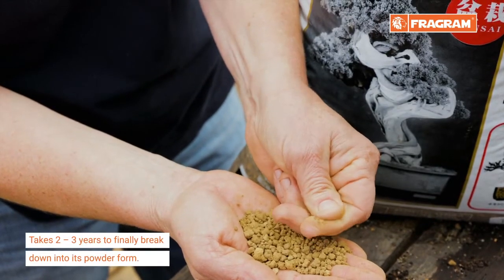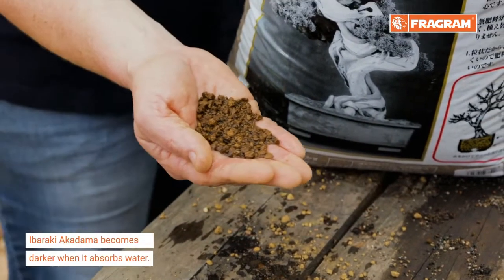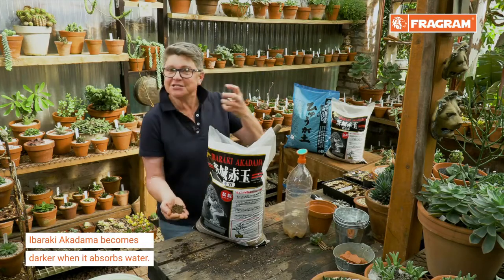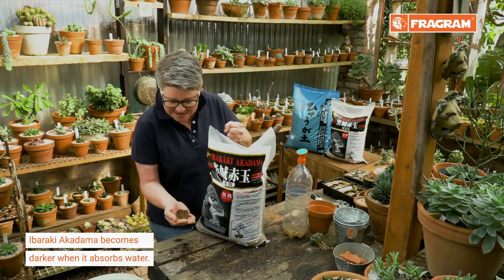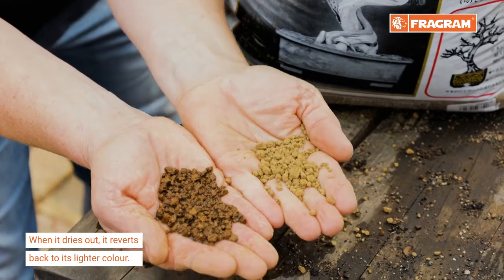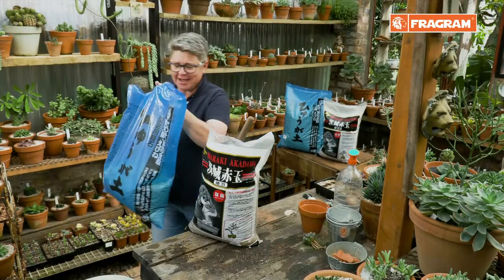The great thing about Akadama is it tells you when it's thirsty. Being a mineral, as it absorbs water and then starts drying out, it changes color and reverts back to its original color. So what we combine Akadama with is Hyuga pumice.